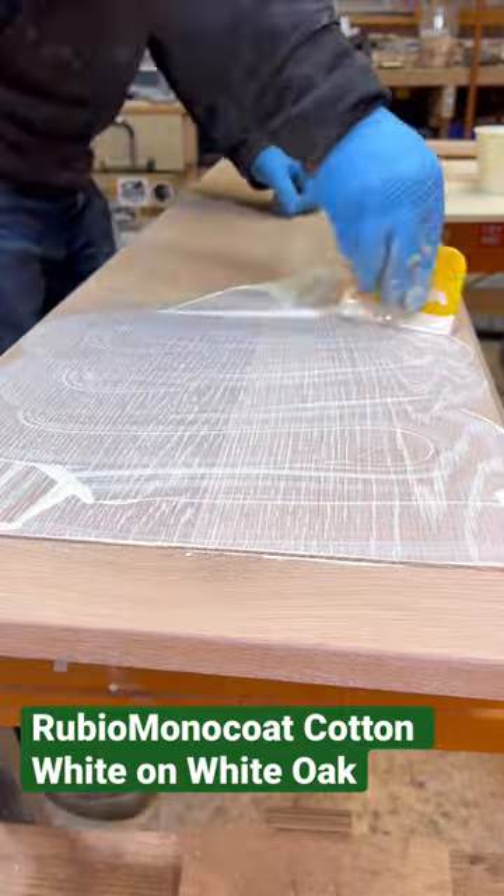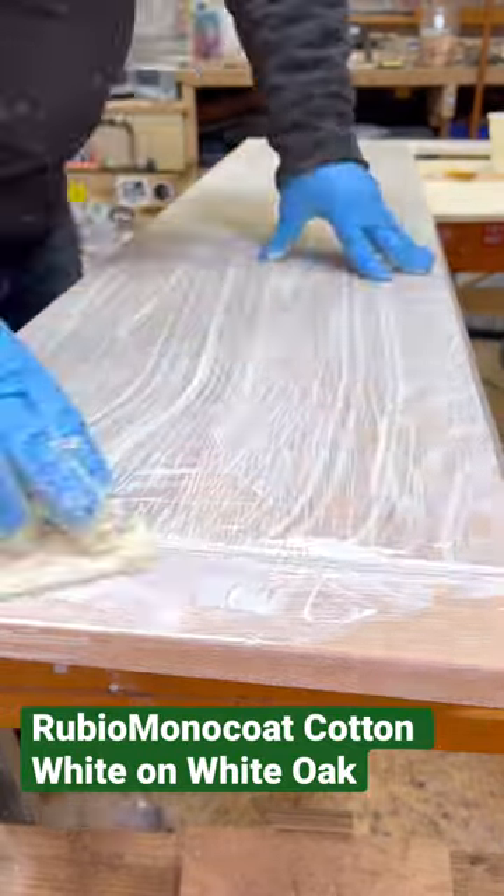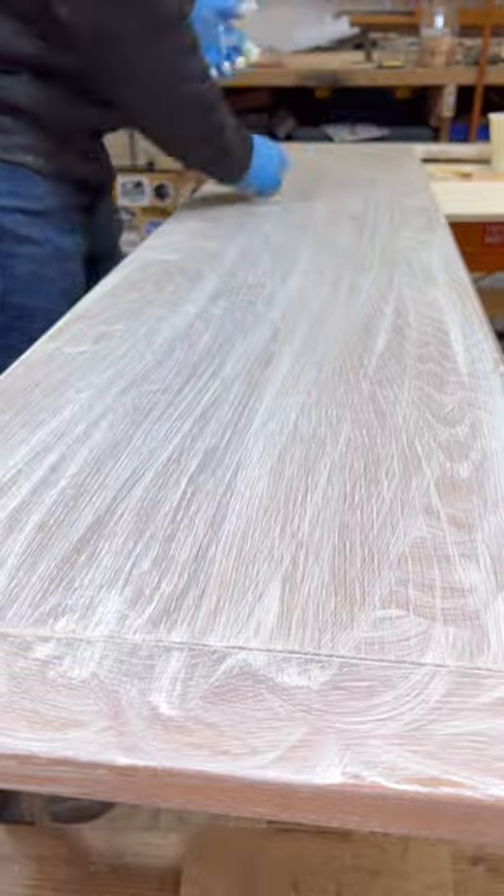The application is simple. You just pour it on, spread it around. I like to use a white scrubby and really just scrub it in, make sure it really gets into the grain.